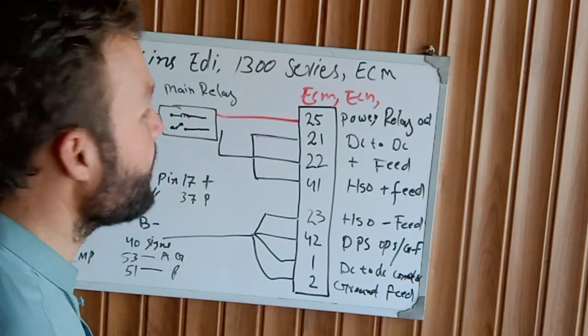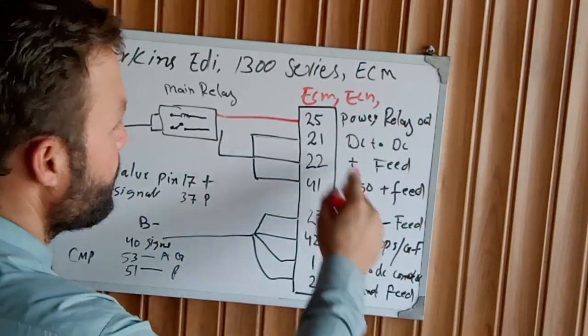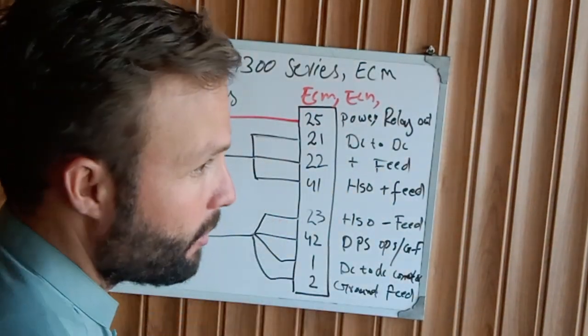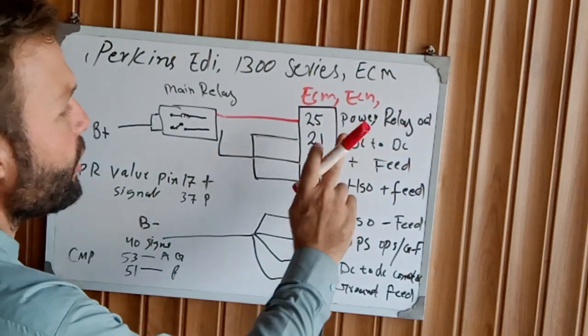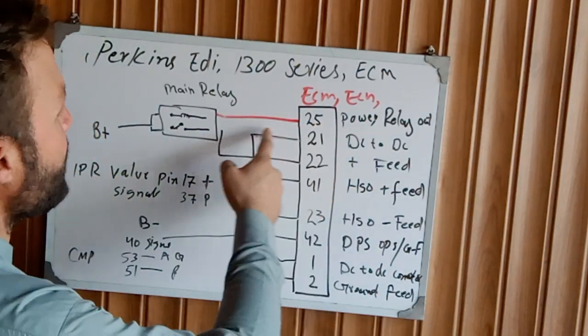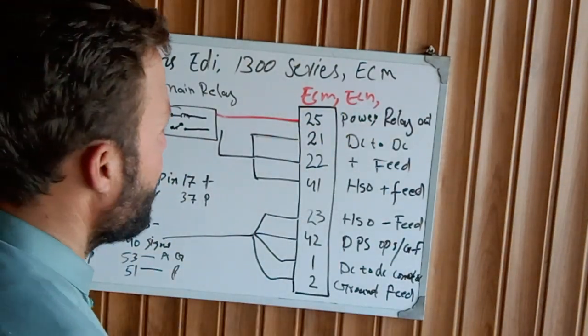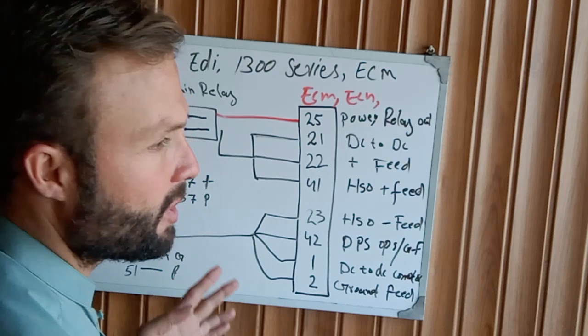The ECM sends positive voltage to the main relay. The main relay activates all the internal systems of the ECM. When you turn on the key switch, the ECM sends the command to the main relay to activate all systems — the injection system, the fuel system, and sensors.